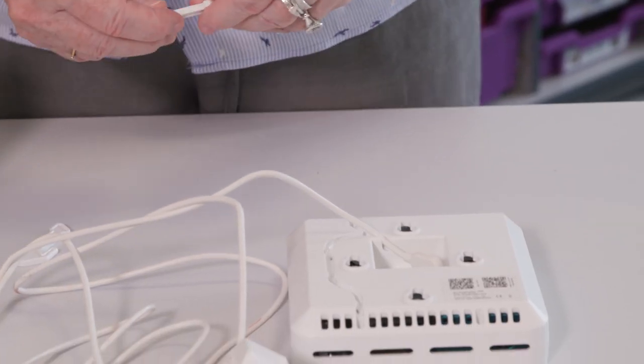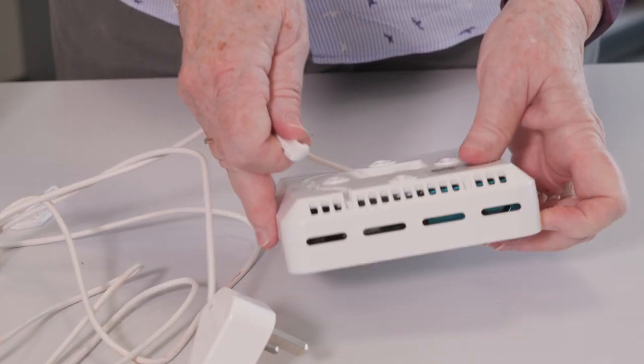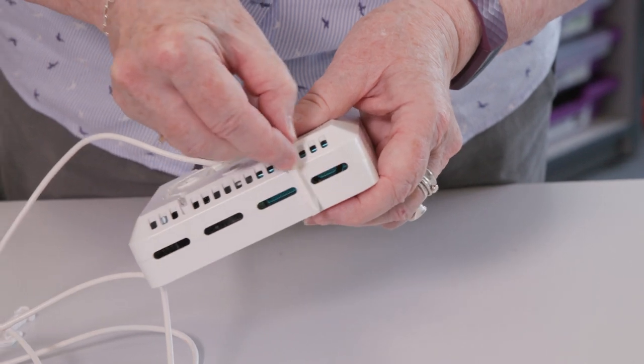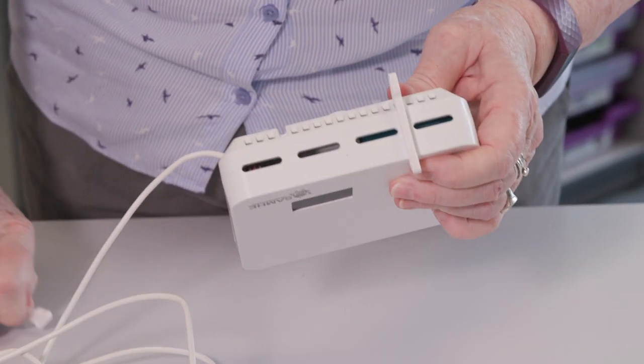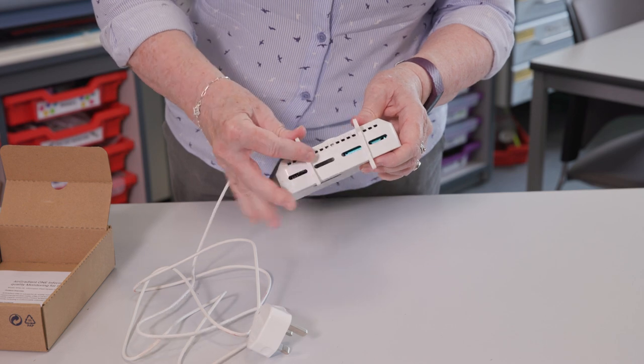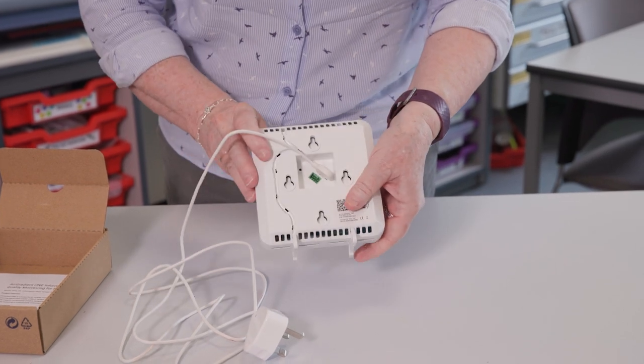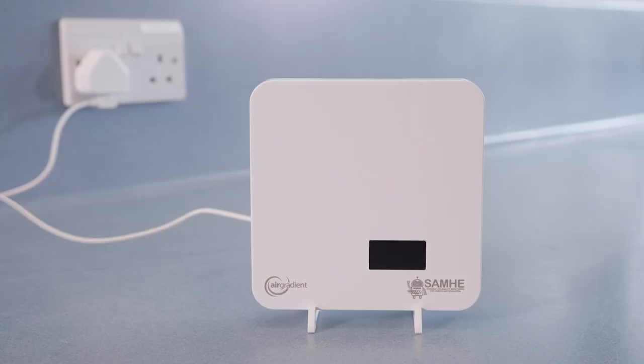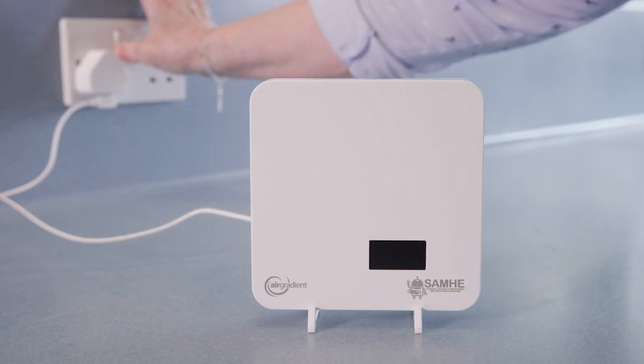Now I'm going to put the feet on the monitor. There are two of them, so there are two areas where you put them on — just click on. This is really easy to set up. The monitor is now ready to be plugged in.